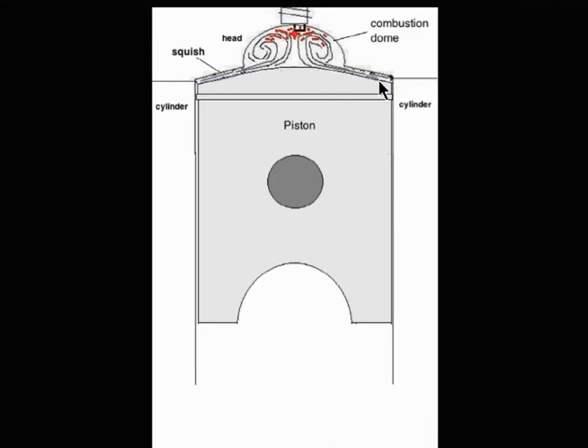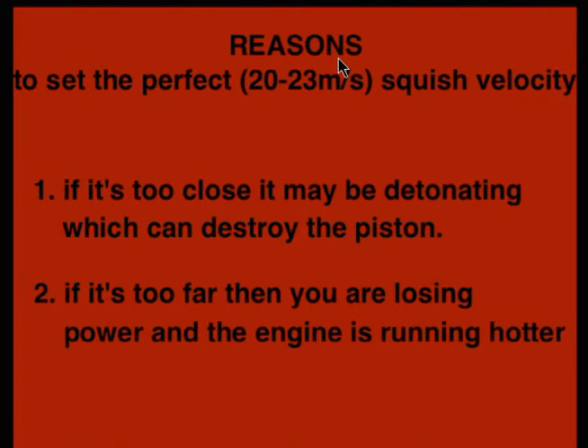In this drawing, you can see as the piston rises, it squishes the fuel-air mixture and it swirls here, so there's less distance for the flame front to travel in this dome. It's more centralized. These are the reasons for perfecting your Squish Velocity: detonation and loss of power — two good reasons.